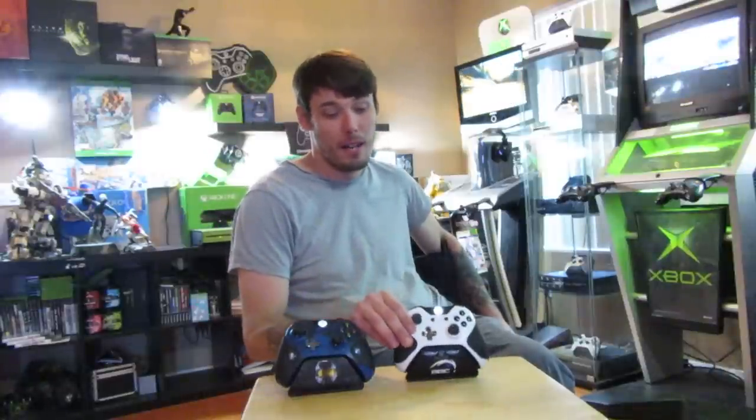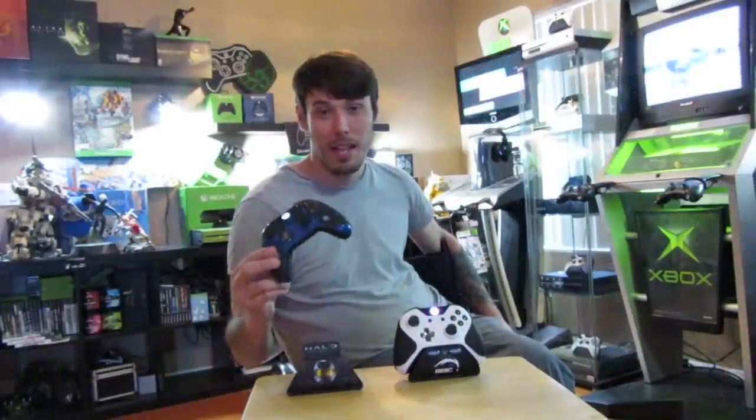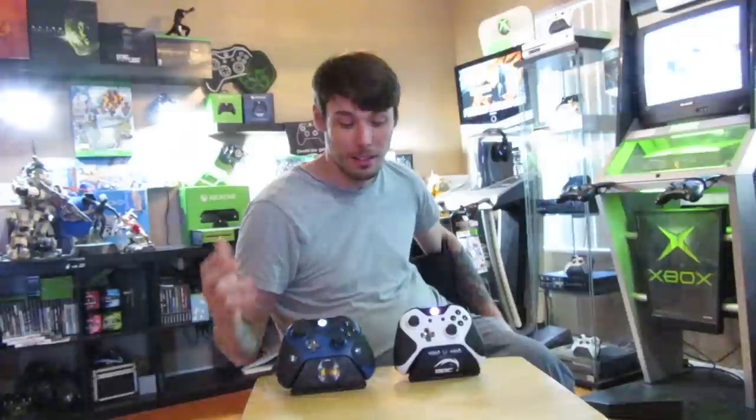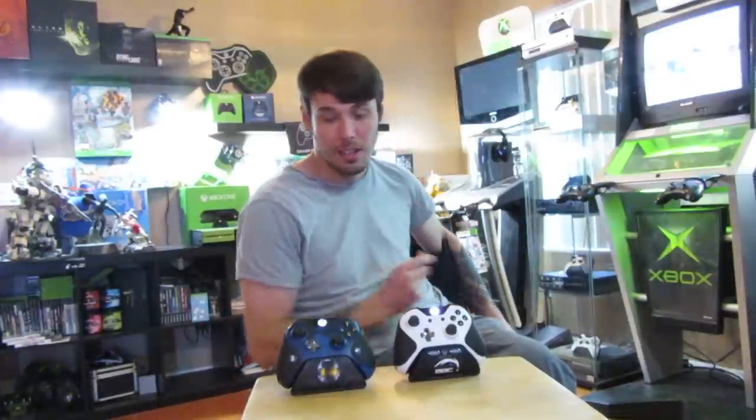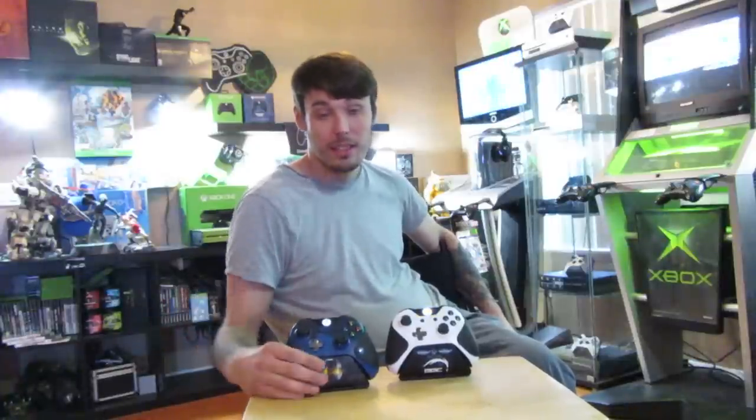Thanks so much for watching. Make sure you check out battlebeavercustoms.com. I recommend getting the squid grips on them — I thought they were a gimmick at first, but now I can't play without them for long sessions. They keep your hands dry the whole time. Check me out on Twitter — I'll have all the links at the bottom for you guys. Thanks so much for watching.